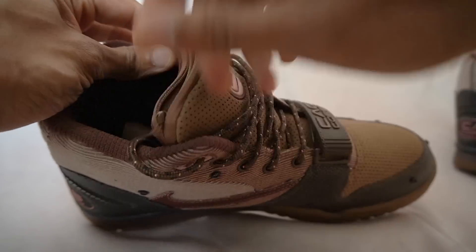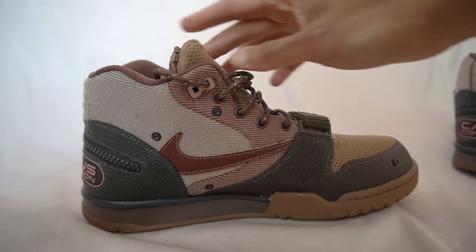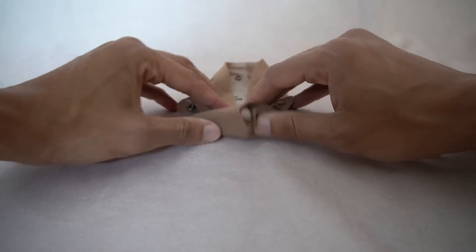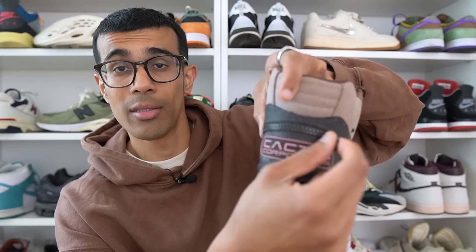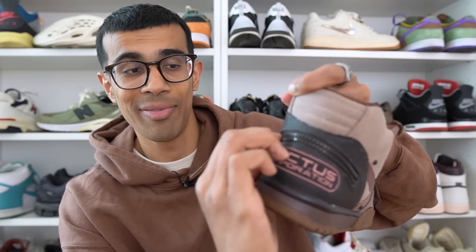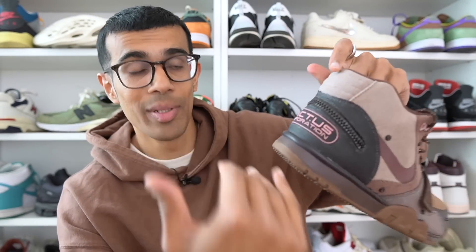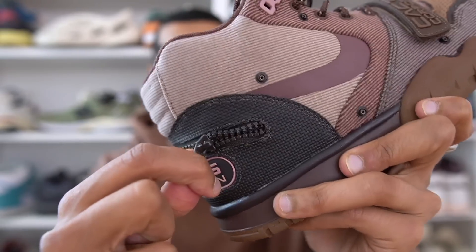The sneaker also comes with a useful stash pocket built into the tongue, which is actually meant for that shroud. The shroud even comes with folding instructions on how to fold it and stuff it properly into the tongue. The one feature I dislike the most, however, has to be this zipper at the back. This is supposed to be another pocket, but it's definitely not — you really cannot fit anything in here. It's pretty much a completely useless zipper. What's even worse is that on both my right and left shoe, once I unzipped it I couldn't even zip it all the way back properly — it just gets stuck.